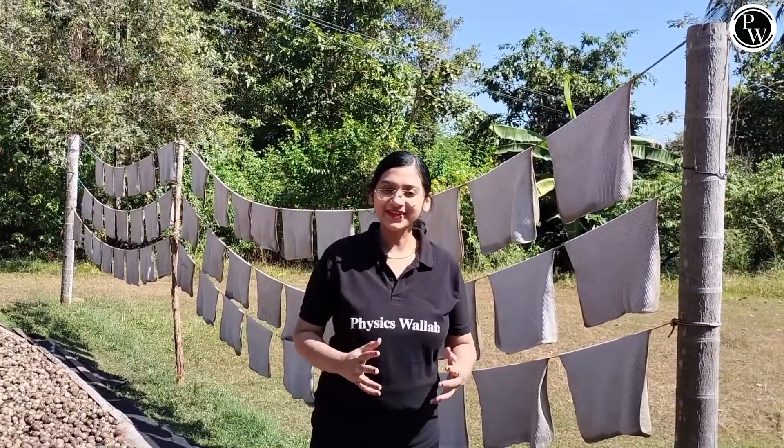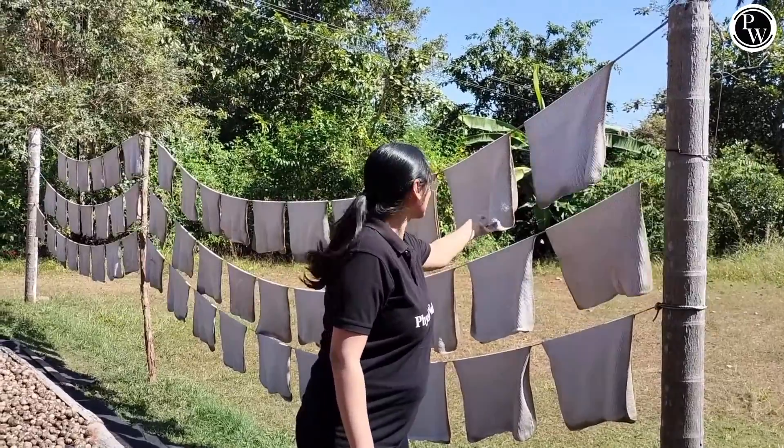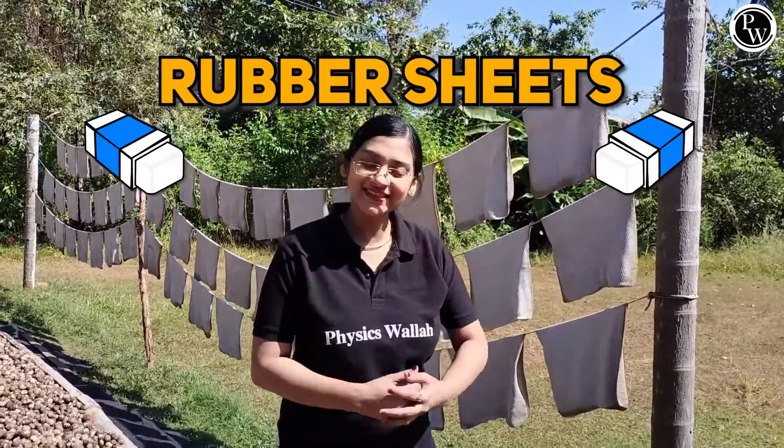I am going to tell you something very interesting today. Can you guess what are these? It looks like clothes, right? But let me tell you, these are rubber sheets.